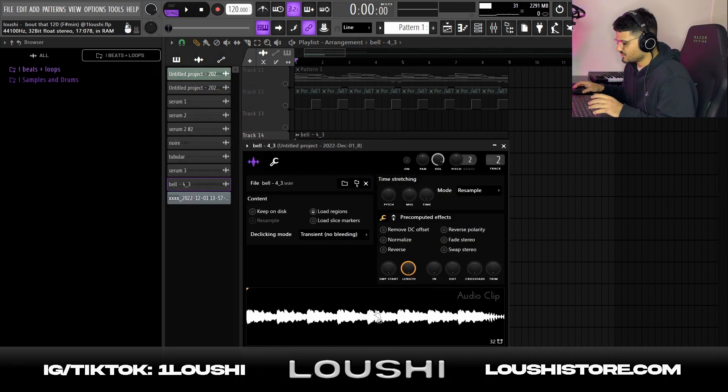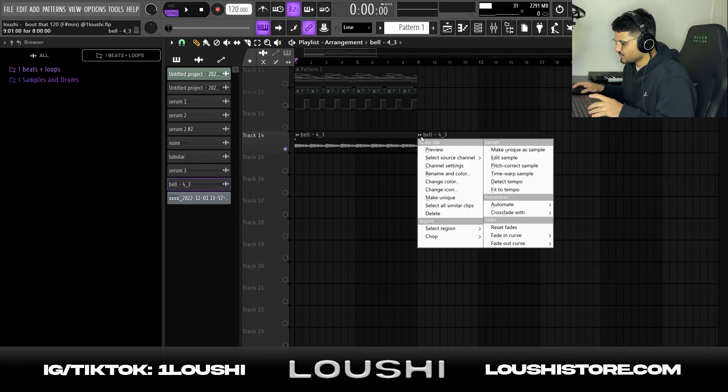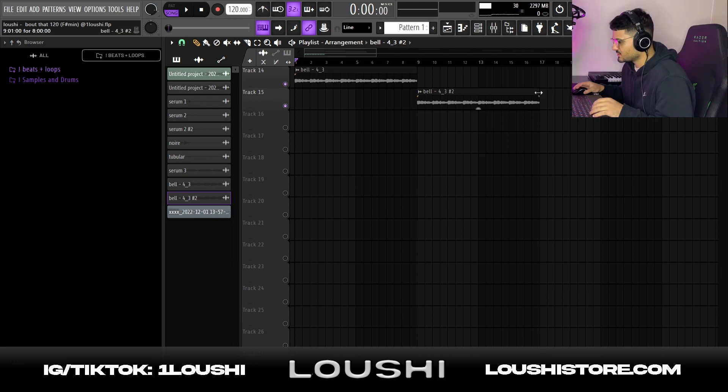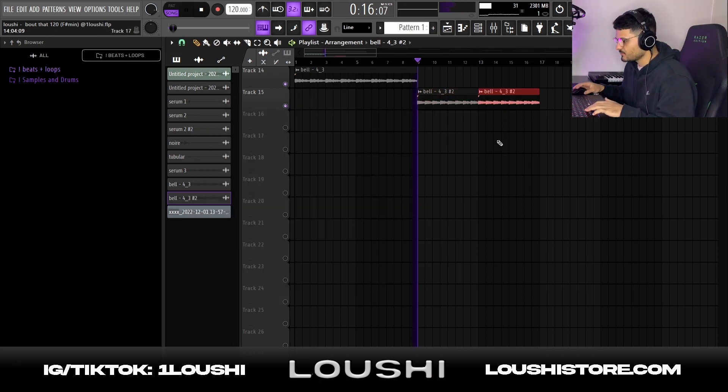I didn't do anything to the first wave file but I duplicated it in the sample and made this one unique. All I did was click the duplicate, time-stretch it to go twice as fast, then pitched it up a whole octave. Just to get some switch-ups in the melody — so we've got a slower part and a faster part.